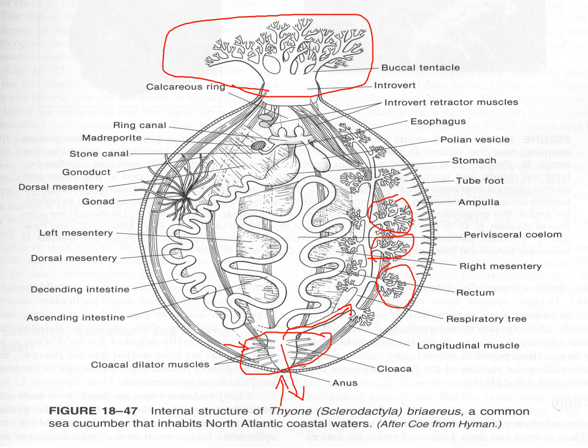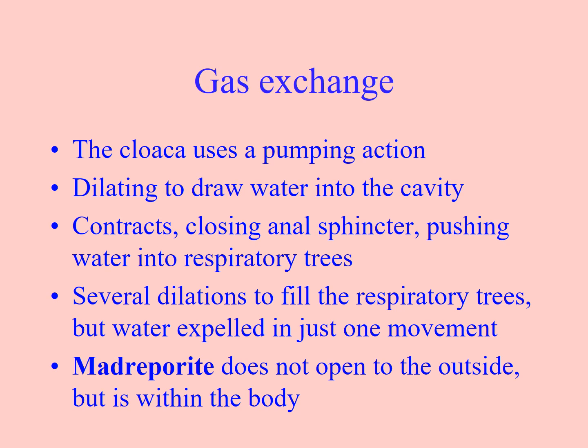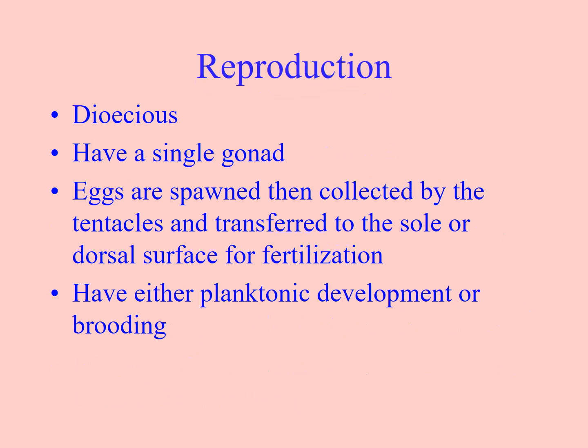You can see the buccal tentacles again. The madreporite is inside the body at the rear end as well. They are dioecious, usually having a single gonad, meaning they're either male or female. They are either planktonically developed, or they may brood the eggs and then release them as very small sea cucumbers.